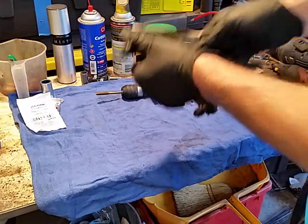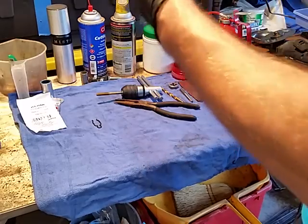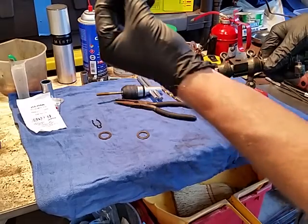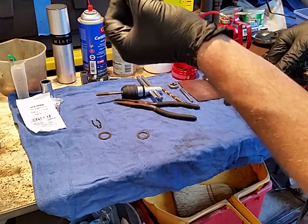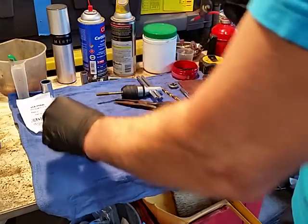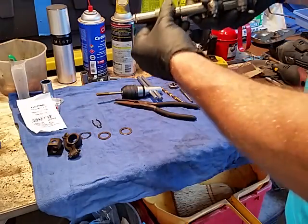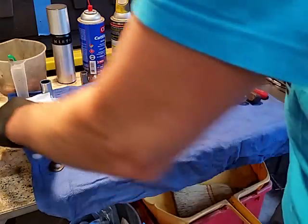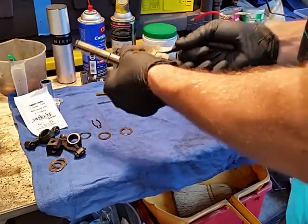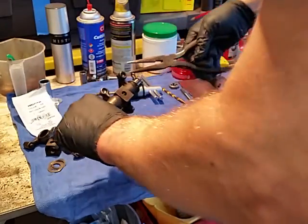You just pull these pins here and pop that off. There's the spacer washers, and here's the one that tends to go out after a while — they get worn. You just pop that out and pop these arms off. This has been pretty clean; I've already cleaned it, but for the sake of this video I'm just going to make it quicker.